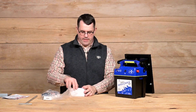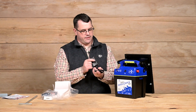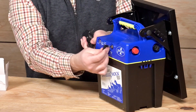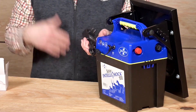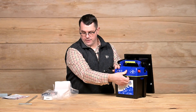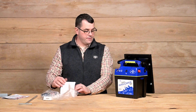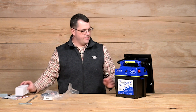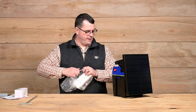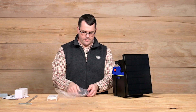Now before use we recommend topping off the battery. Take the unit, bring it towards an outlet, plug in the adapter to the outlet and the other end plugs into the unit, and leave that in overnight or so just to get things topped off before we run it. But you can also test the battery with your battery tester. Put that in a safe place — a good location would be back inside the unit.